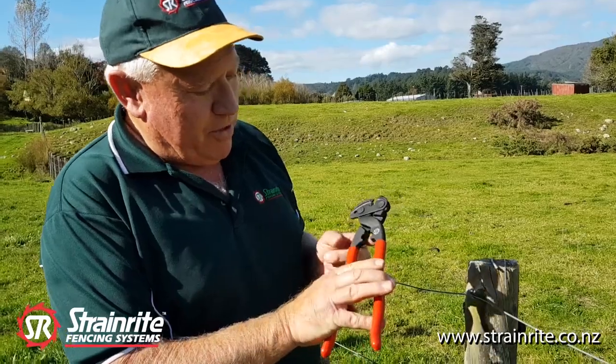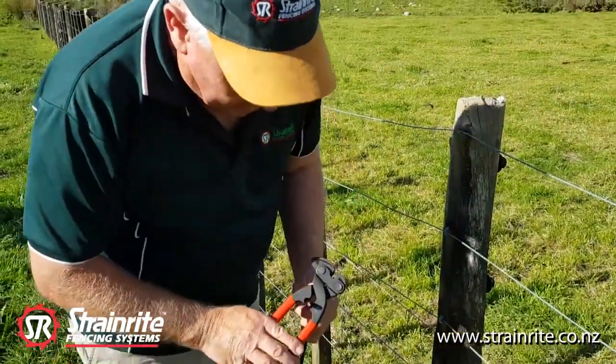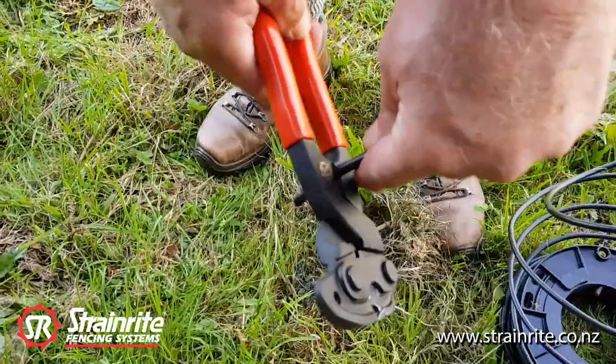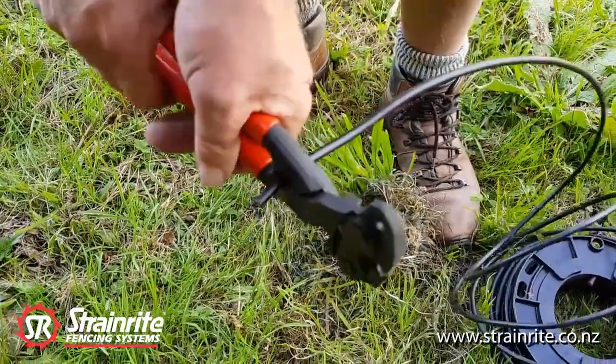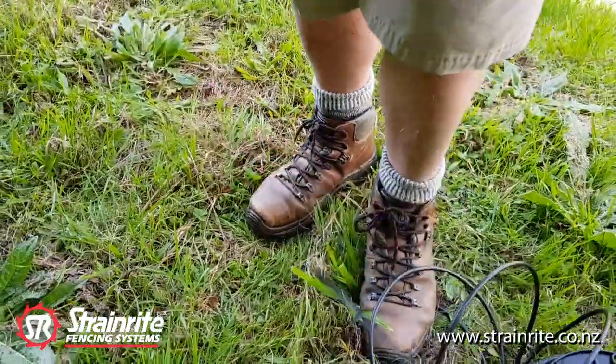And then the wire stripping feature in the back here — you just get the underground cable, give it a good squeeze, put your foot on the wire and just pull it off.